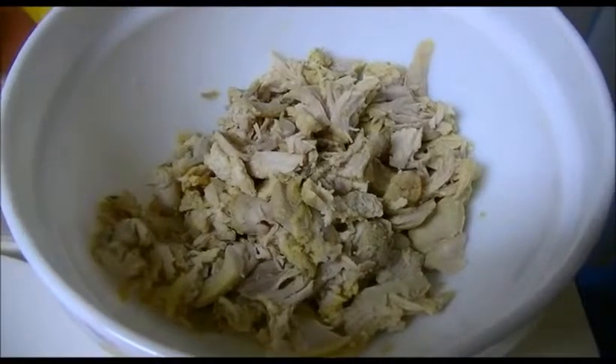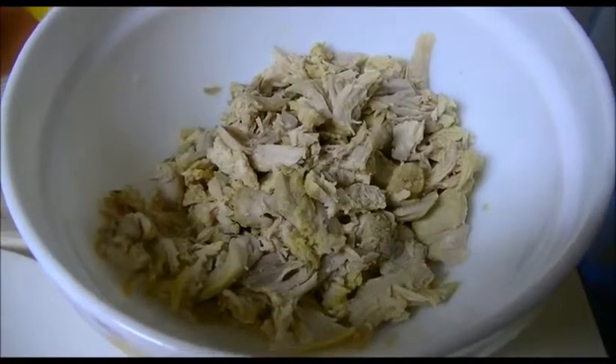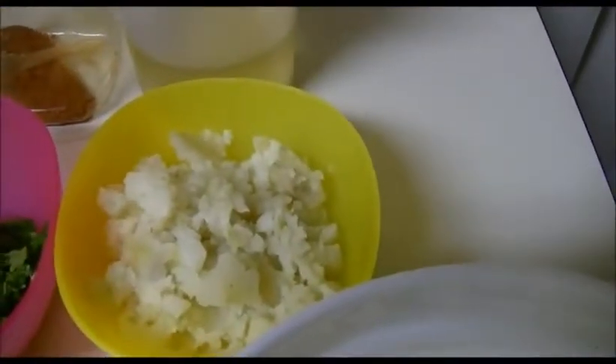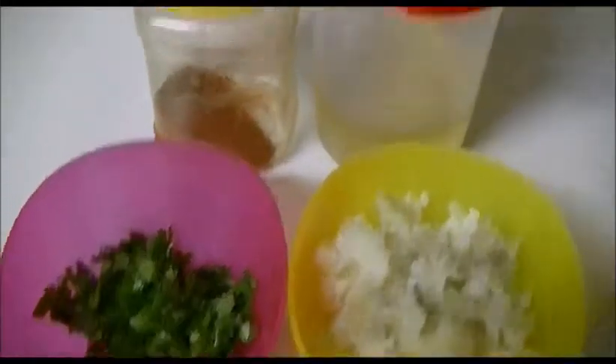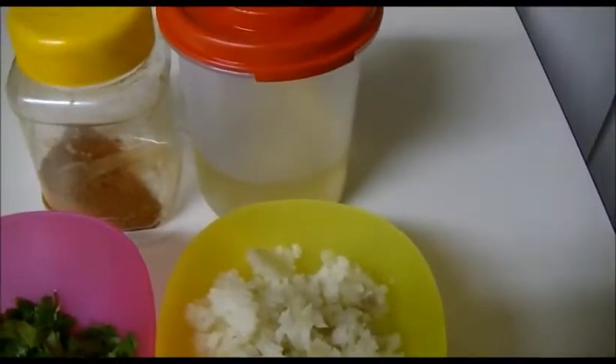I am going to use two breast pieces — I boiled them with a little pinch of turmeric powder and pinch of salt, then shredded them. There is boiled and shredded chicken, one boiled and smashed potato, a small amount of chopped coriander leaves, one teaspoon of garam masala, and one cup of oil.